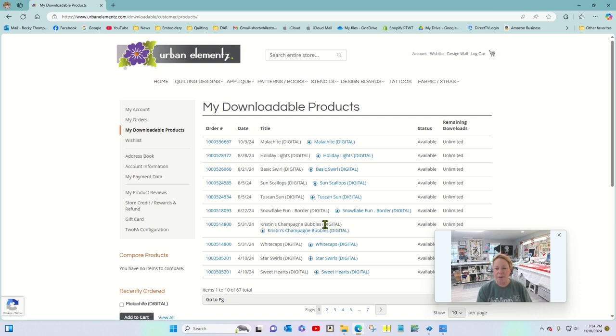Right here I have Kristin Champagne Bubbles and Whitecaps. The video that comes after this — the second half of this video — talks about these two designs. So I'm going to click on that. You've got a little download arrow, and what happens is you get a Kristin Champagne Bubbles dot zip that pops up on your screen in your downloads folder.